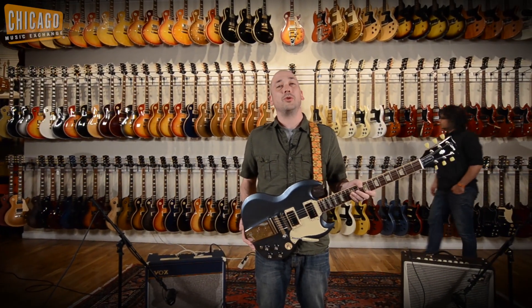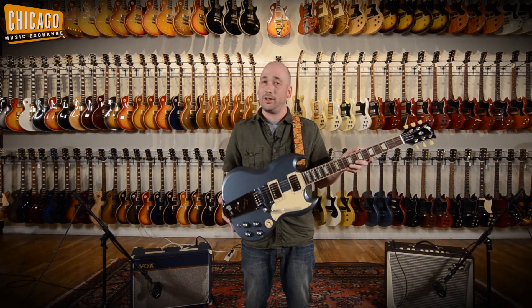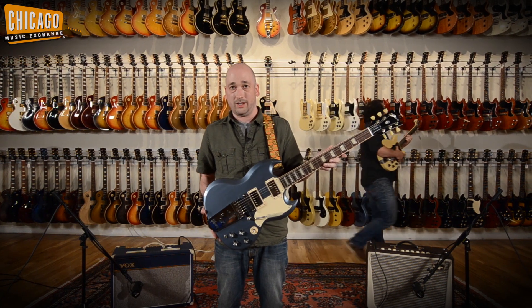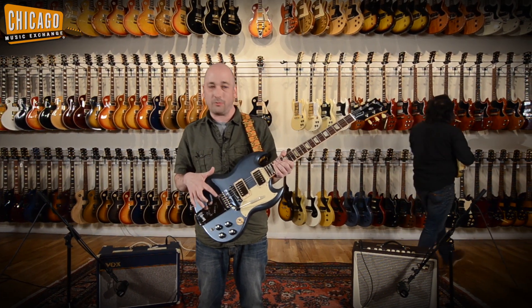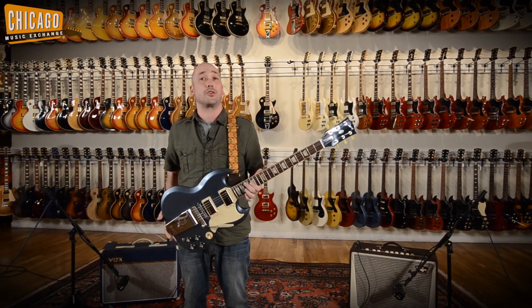Hi there, this is Dan from Chicago Music Exchange. Today we're showcasing this beautiful Gibson Jeff Tweedy SG. This guitar is based on an early 60's SG. Comes with the beautiful Maestro Vibrola, dual burst-bucker pickups — plays and sounds like a dream.